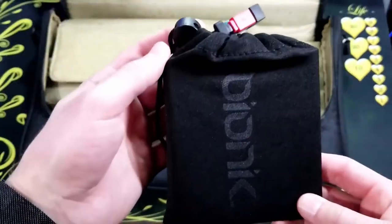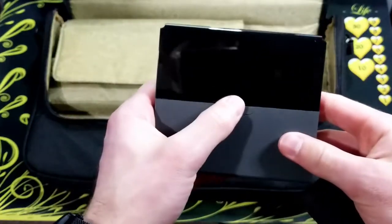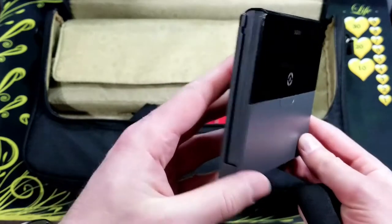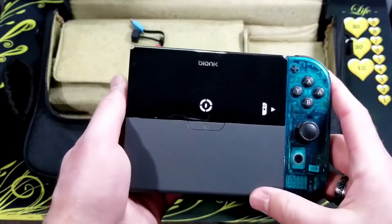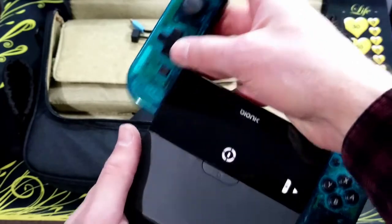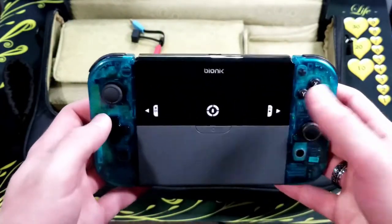Now I have another battery bank, but this one is a little different — this is the Bionic charge grip. So it's not only a portable battery bank, but it also is a grip for the Joy-Cons and it charges them at the same time. And you can plug your Switch into it, or any other USB-C device.